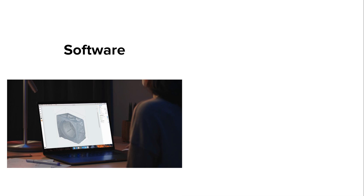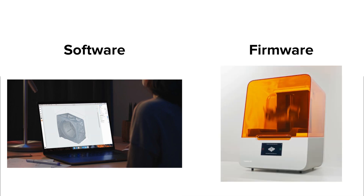Formlabs is constantly striving to improve printer functionality and performance, which we release through software and firmware updates. If you're experiencing issues with your printer or print outcomes, always start by checking that your software, Preform, and your firmware — the embedded software that your printer uses to run common procedures such as motor movements — are up to date.